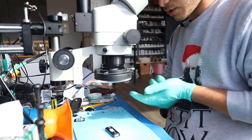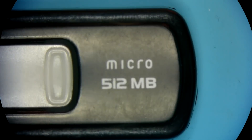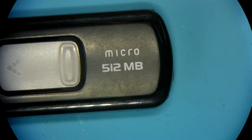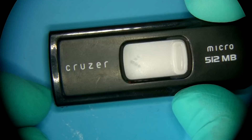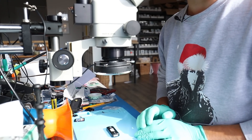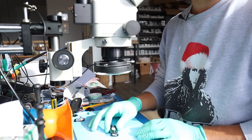Hello everybody. Today we'll be working on a flash drive that just arrived. As you can see, it's an almighty 512 megabyte MicroCruiser. I don't really see them come in too much anymore, but nonetheless some important information is on there, and I want to share a specific technique that I'll be using for this recovery today.